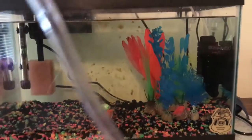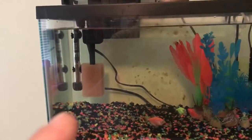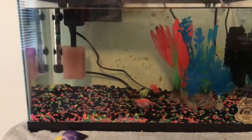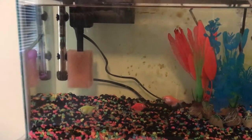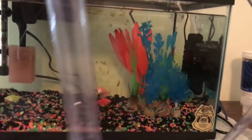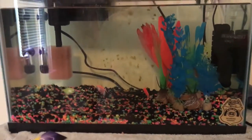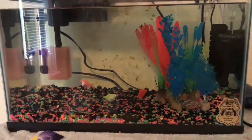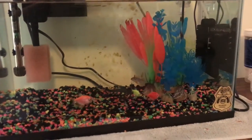Next thing I'm going to do is siphon out some water. Make sure you unplug the heater before you siphon out water — obviously that could cause the heater to overheat and it could possibly explode. I just realized this siphon doesn't have the hand pump, so I'll have to either mouth siphon or do the upside-down tube water siphon.